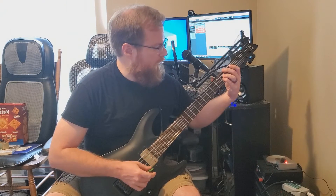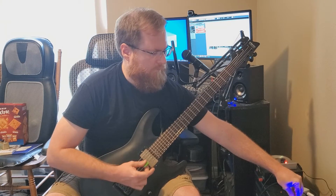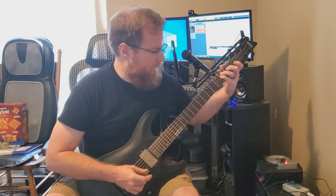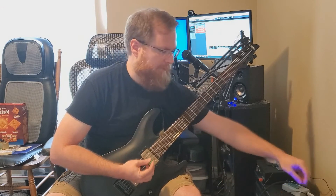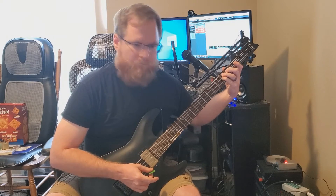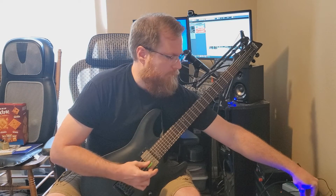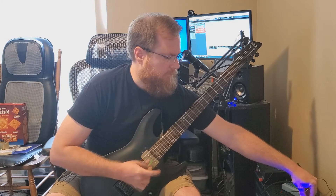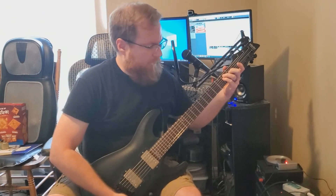We're going to dial the tone back down to zero and increase the clipping. Now it's at max. The fuzz control is just like the original Univox Superfuzz, where we change the output of the first gain stage before it goes into the doubler and into the clipping. If I turn the fuzz all the way down to around eight o'clock — with the tone maxed and clipping at max — and then bring up the fuzz knob, that's what the fuzz brings.